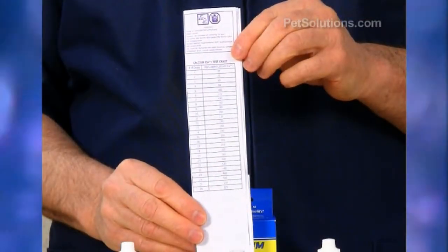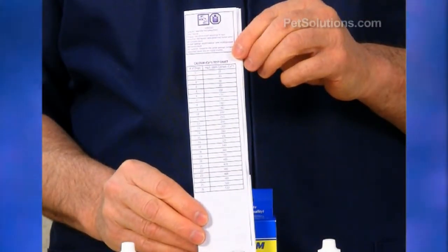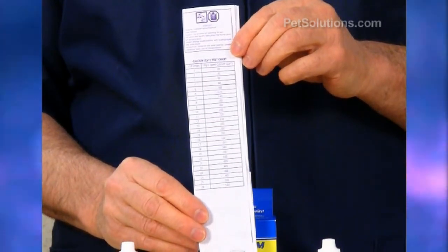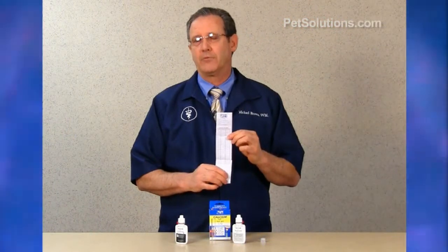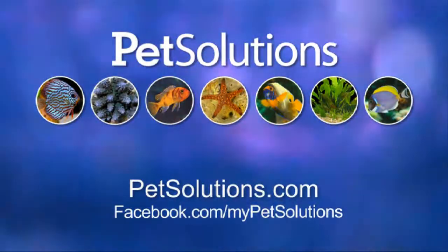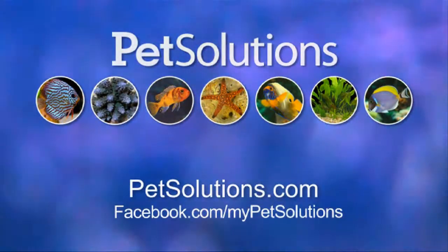Multiply the drops by 20, or you can go to the chart — 20 drops is 400 milligrams per ml. The ideal for an invertebrate tank or a reef system is between 400 and 500 milligrams per ml of calcium. For additional information on the products used in this video, please visit PetSolutions.com.